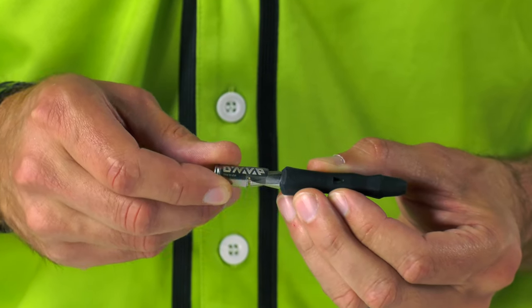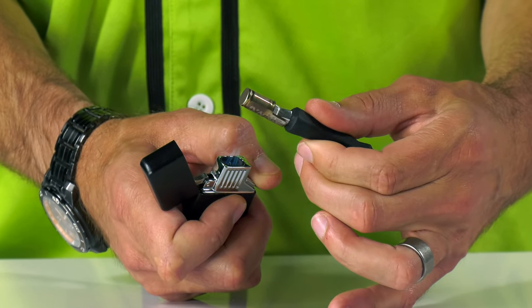In conclusion, the B is an entry-level vaporizer designed to provide a rewarding vaping experience for under 50 bucks. If you're looking for an alternative to smoking, we challenge you to try the B by DynaVap.